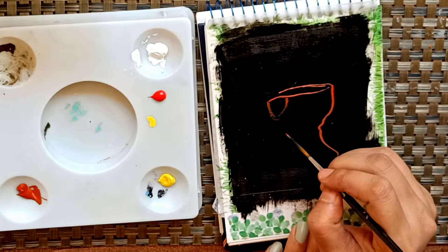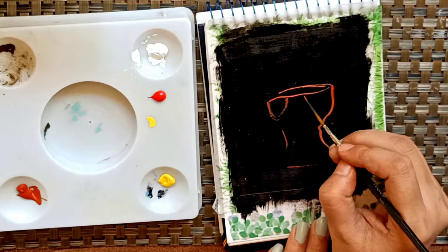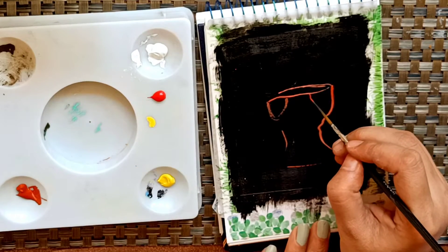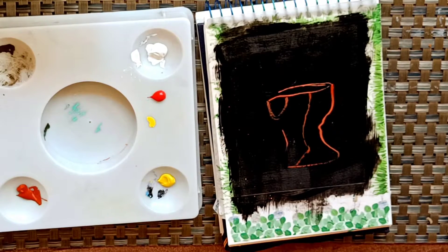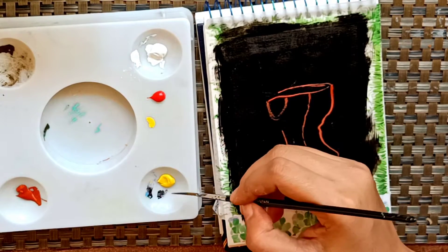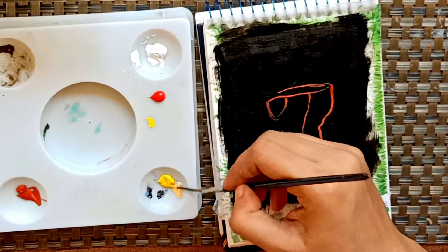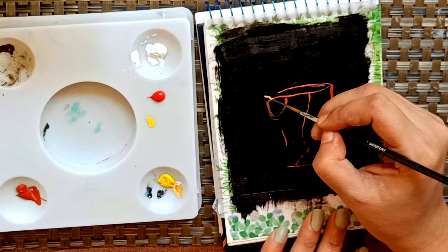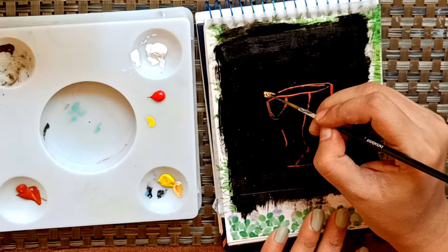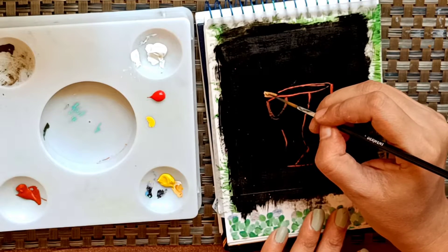I mostly do acrylics but sometimes I do gouache because I like using this medium. The main difference between acrylic and gouache is that gouache is water soluble and acrylics are not. I don't find much difference in using both of them, but the most important differentiation is that gouache is water soluble, so you have to use it very carefully.